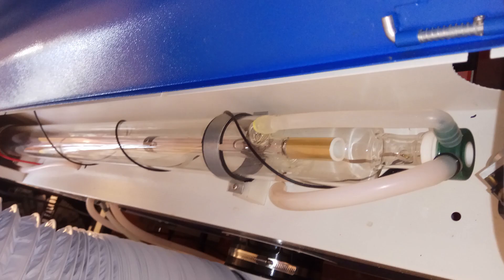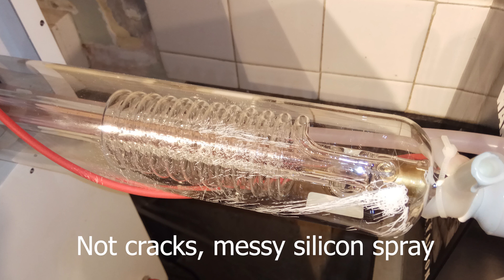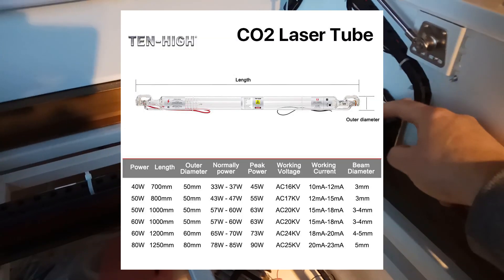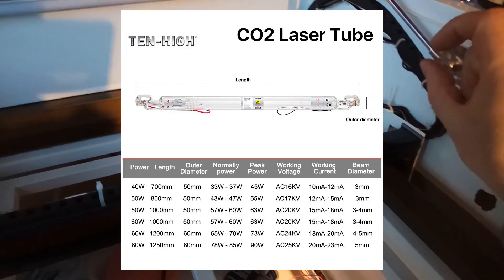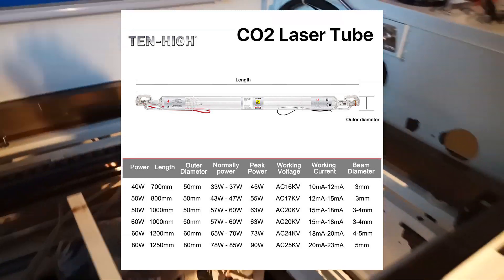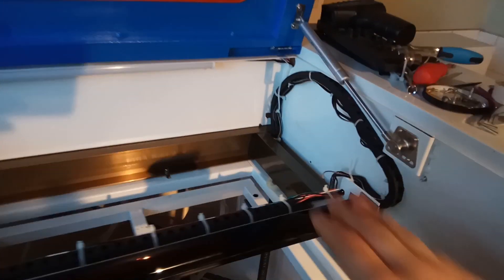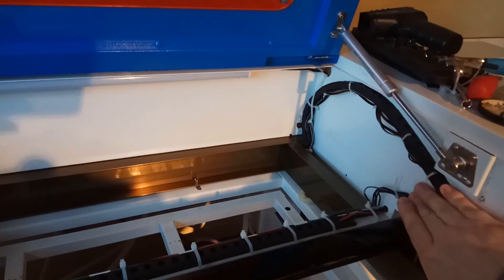I got worried and took a closer look at the tube, and I couldn't find any labels anywhere saying its power level. I'd inspected the tube before, but it was only to look for water leaks or any signs of damage or arcing. So I then measured the tube size and compared it to other tube dimensions online and discovered I had in fact got a 60W tube as well. To put it mildly, this is a massive disappointment, and if I'd known at the time, I may not have been so quick to snap up this deal.